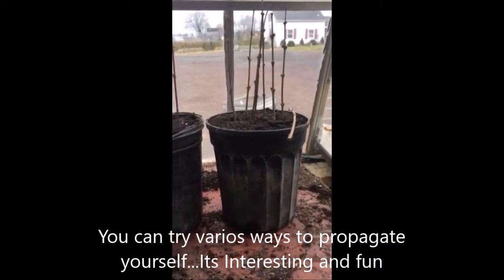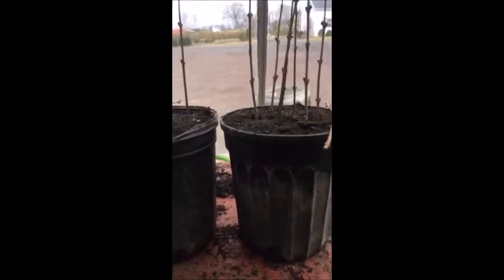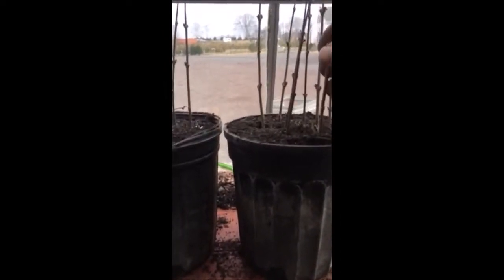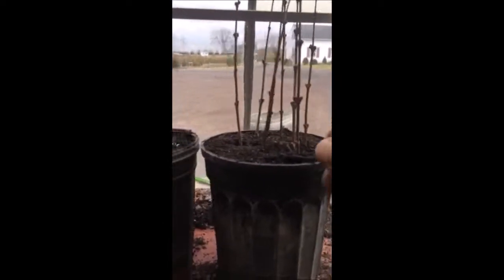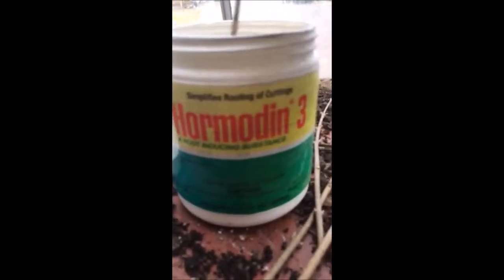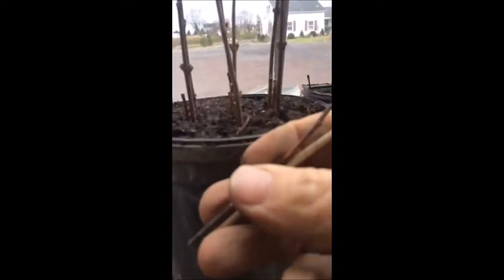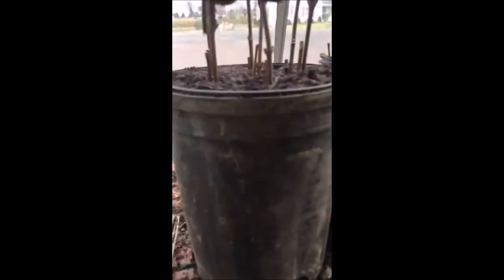We're going to be testing three different ways to try and root these lilacs. The first way is we're just going to do a straight stick where it goes into the soil. The second is we've dipped the lilac into a rooting compound called Hormodin 3 — a light dip — and then we stick it. The third method involves adding a small piece of a willow tree along with it.